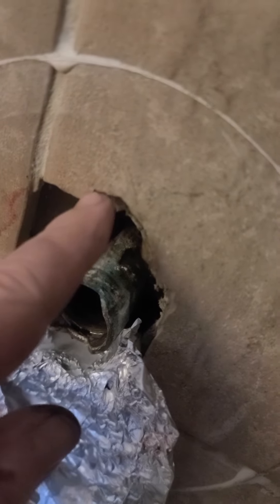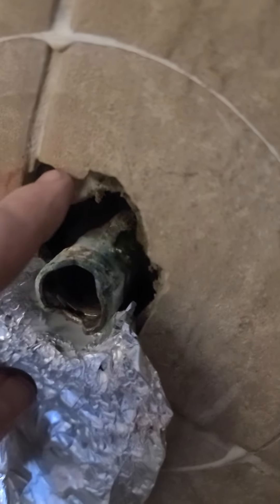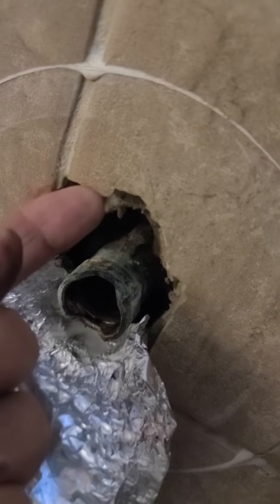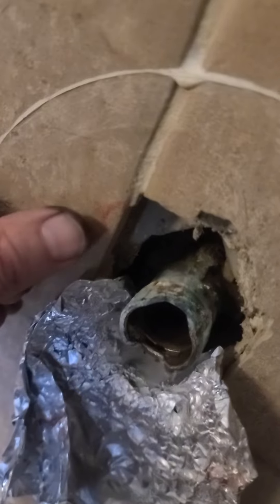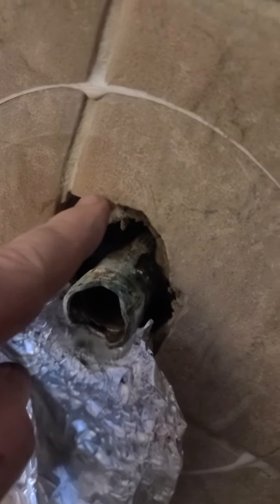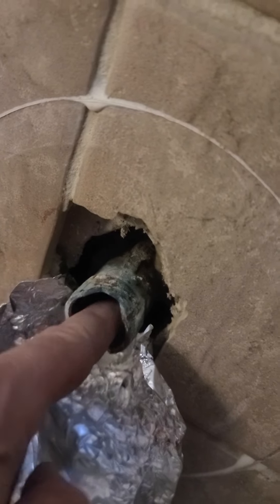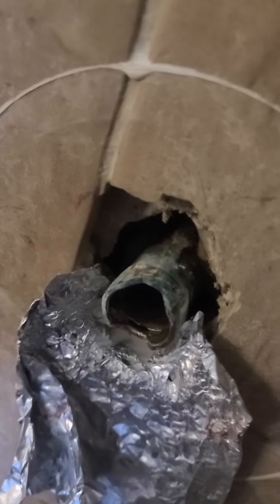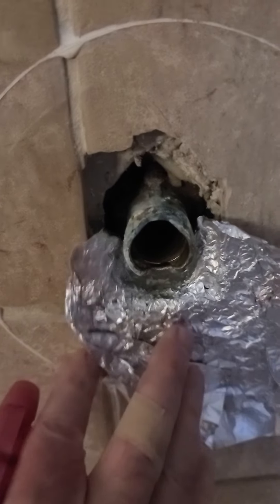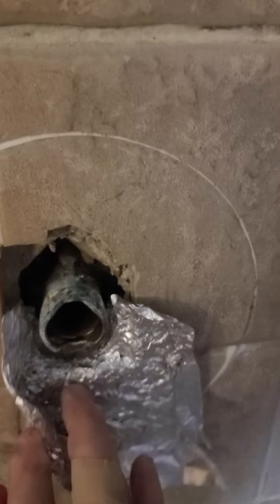Quick note — be cautious of jagged edges. Even if you don't notice them, tile work when it's cut is basically shards of glass right here. You can see I did cut myself, so be cautious. Wear gloves if you want, but I like to work with my bare fingers when I need to feel what I'm doing. Just be careful of those rough edges. Have a piece of aluminum foil ready before you start the project for that funnel.